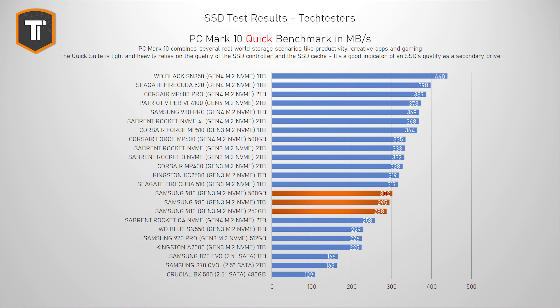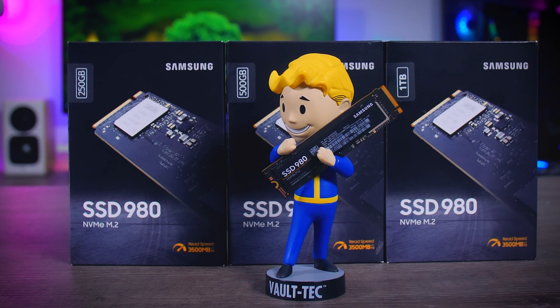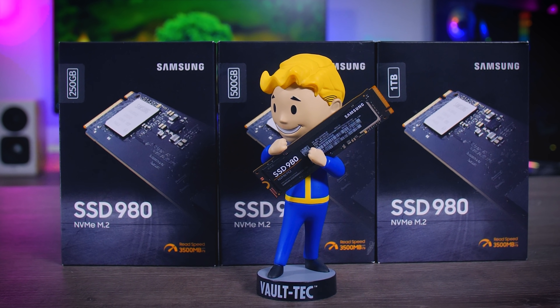PC Mark 10 is a more useful way to look at an SSD because it has several different tests meant to replicate real-world usage rather than just straightforward transfers. The quick test replicates the little everyday things like working with documents, looking at photos, or playing games — it's mostly an indication of controller quality, which explains why the three 980 drives score so close together. A score of around 300 megabytes per second is not bad for Gen 3 value-focused drives, and it clearly outperforms popular budget drives like the Kingston A2000 and the Western Digital SN550. It's also not far off from the best Gen 3 drives and even some Gen 4 drives, so the 980 is a very good option if you're just looking to add some extra storage.